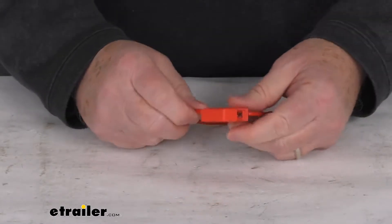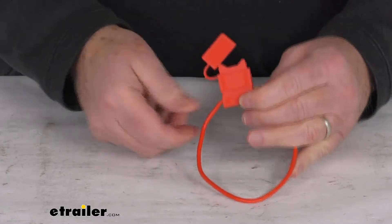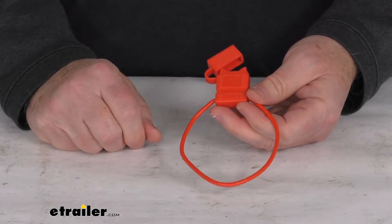Hello everybody, this is Jeff at eTrailer.com. Today we're going to take a look at the Spectro 14 gauge inline ATO ATC fuse holder for a quantity of one.